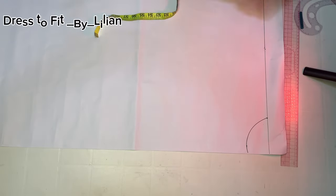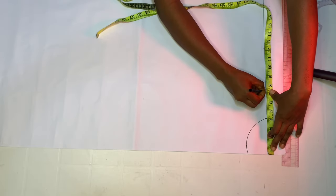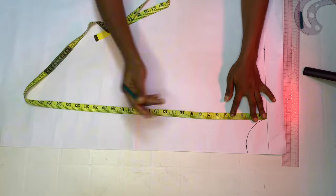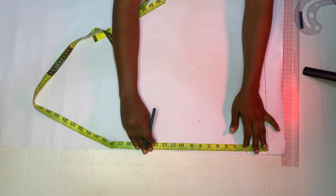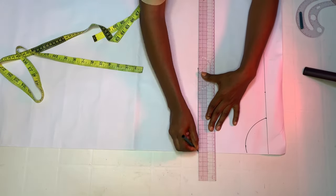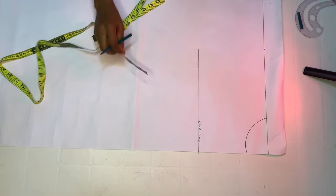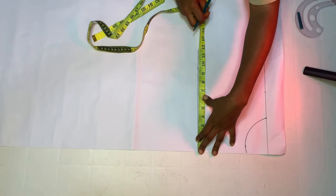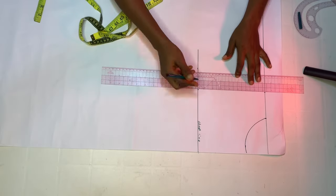For my shoulder measurement, I'm going to divide it by two, which is seven, because my shoulder is 14 divided by two is seven. For my chest line, I'm marking eight inches — my chest is actually seven and a half, but I mark eight because I use one and a half inches as my shoulder slant. I'm also repeating my shoulder measurement on my chest line, which is seven, and I'm going to connect it.